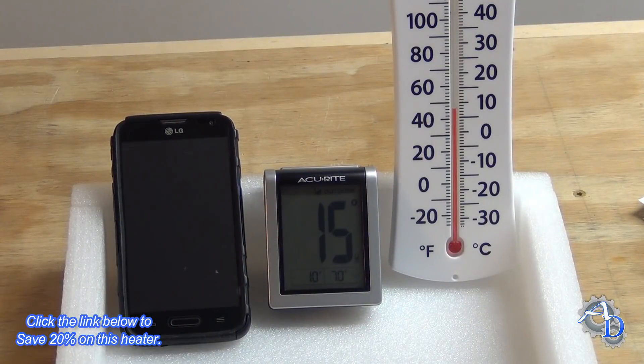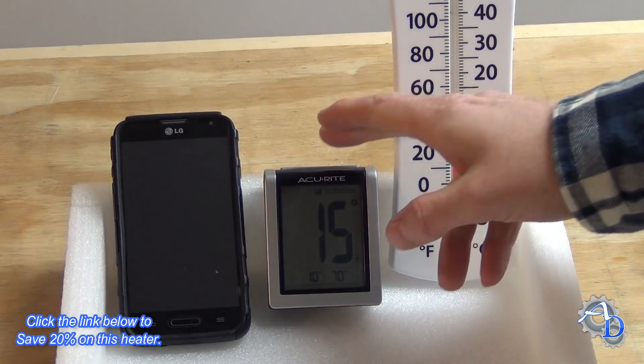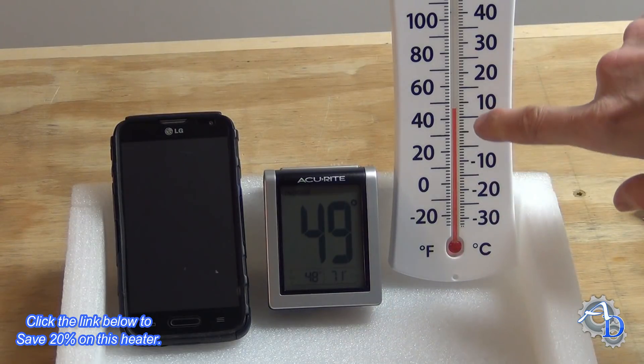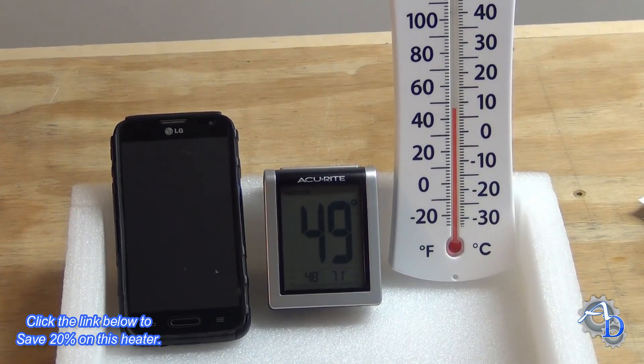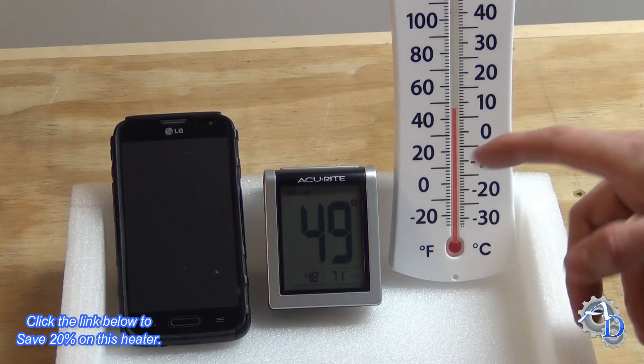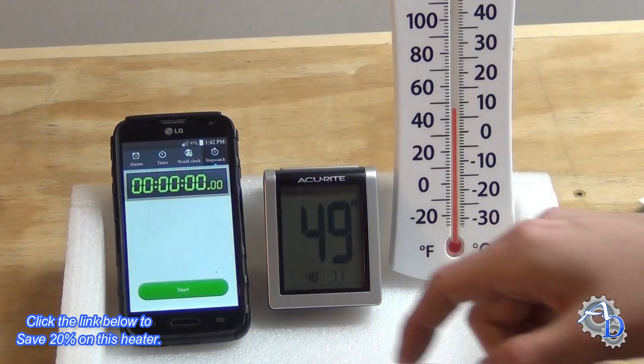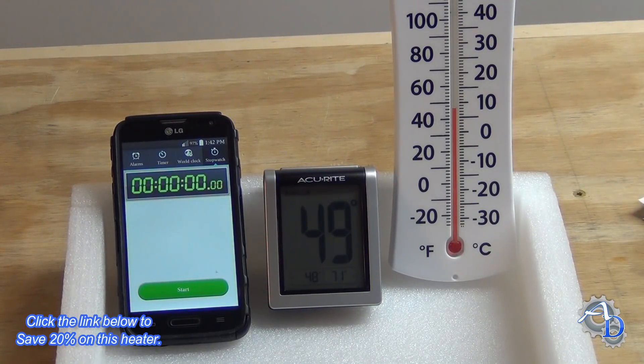It's the following day now and it's just as cold outside as I said it would get — 15 degrees Fahrenheit right now. It's showing 49 degrees in the shop. I noticed the built-in thermometer has a little bit of lag time to respond, so I also have a reference thermometer showing about 46 degrees — a little bit of variation between the two. I'm going to turn on the electric shop heater now and see how quickly it heats this room from 49 degrees up to about 68 or 70 degrees, and I'll use a stopwatch.